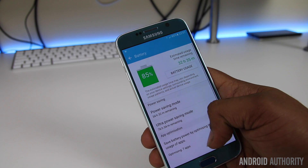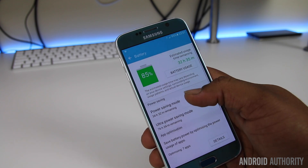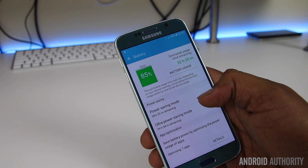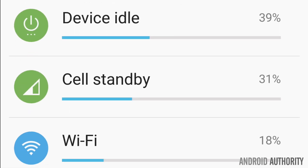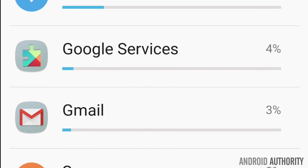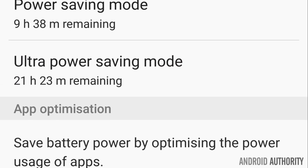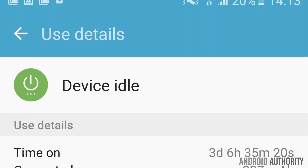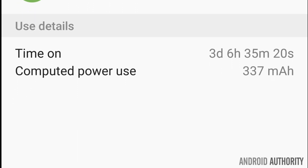Alongside the changes in the camera, the Marshmallow update also brings with it Doze mode, which is meant to offer significant standby time improvements. From the past few days, I can safely say that while it does improve the standby time, it's not to the level of something like the Nexus 6P, and you can probably expect two to three days standby time from a single charge of the Galaxy S6.